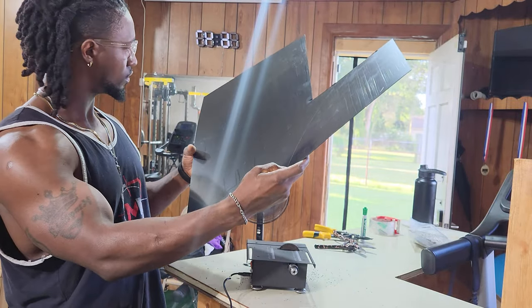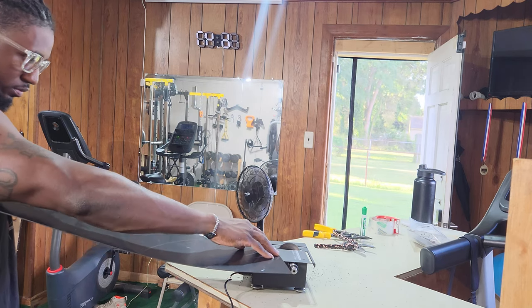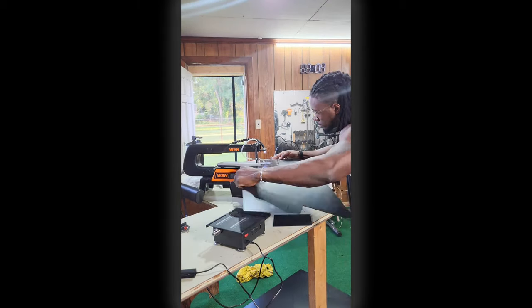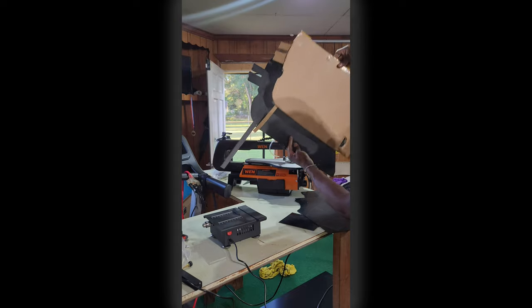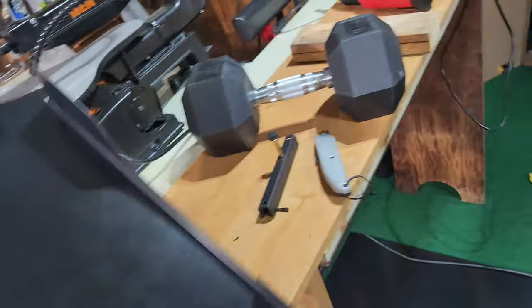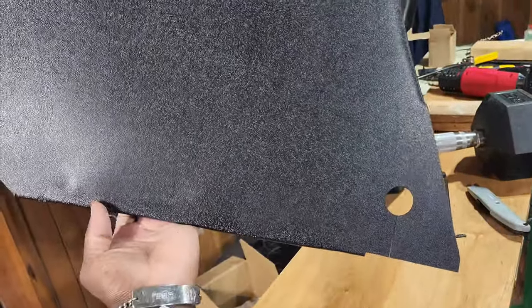Before I show you guys an up-close view of the bike all put together, I want to show you the process, like I promised in part one — I'm gonna show you how I did everything, including the major storage and all that. So I first had to make a template so I'm not wasting a bunch of ABS, then I cut it up and used a heat gun to bend the edges. This is my first time working with ABS — not bad, right?